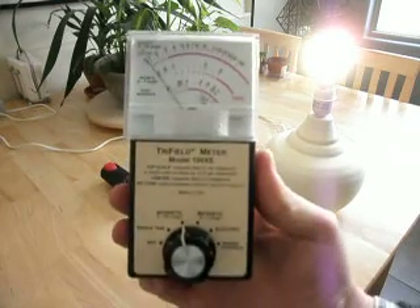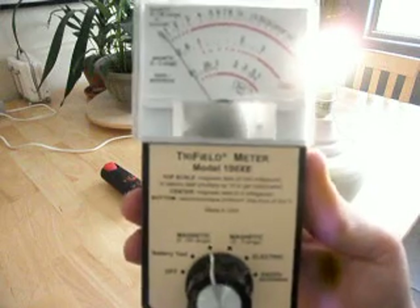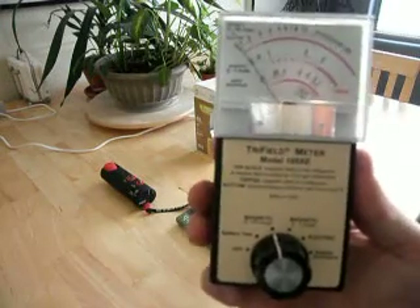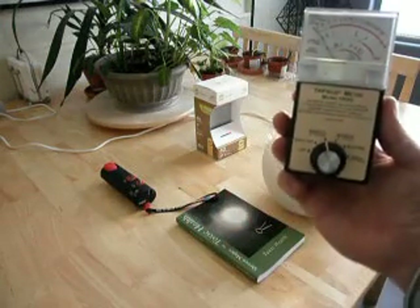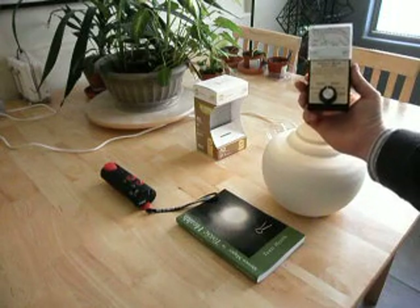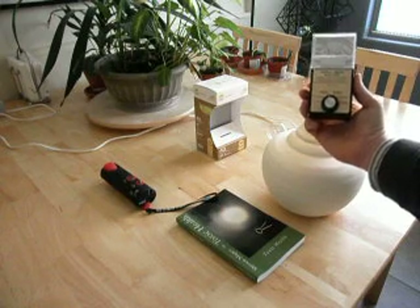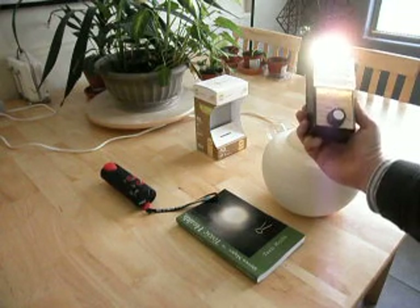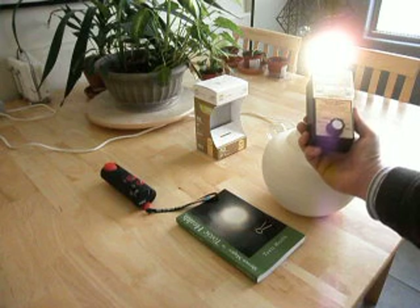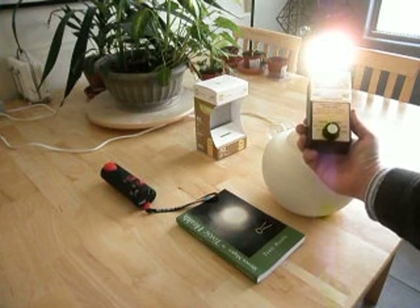We're going to start off on the zero to 100 range. As you can see right now, we have a zero reading. Let's see what happens when we approach the light bulb. At the light bulb, we're actually reading about 3 mG. And that really goes up at the base of the light bulb — we're actually now reading 15 mG.